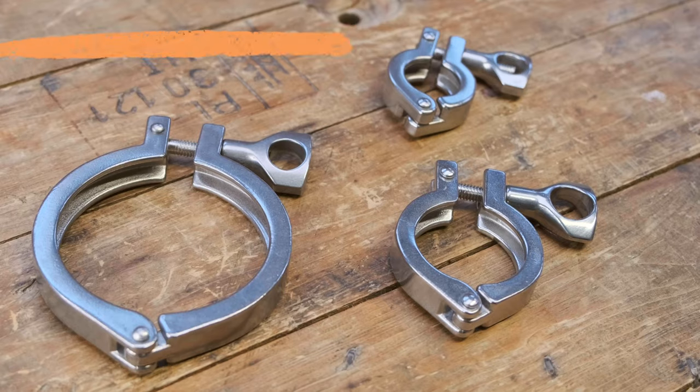Cam locks are an easier way to connect two vessels. After that we'd be looking at tri-clamps. They're really handy on the fermentation side because they're completely sanitary products — nothing from the inside touches the outside, so it's really easy to clean, and even when you're putting the fitting together it remains sanitary.